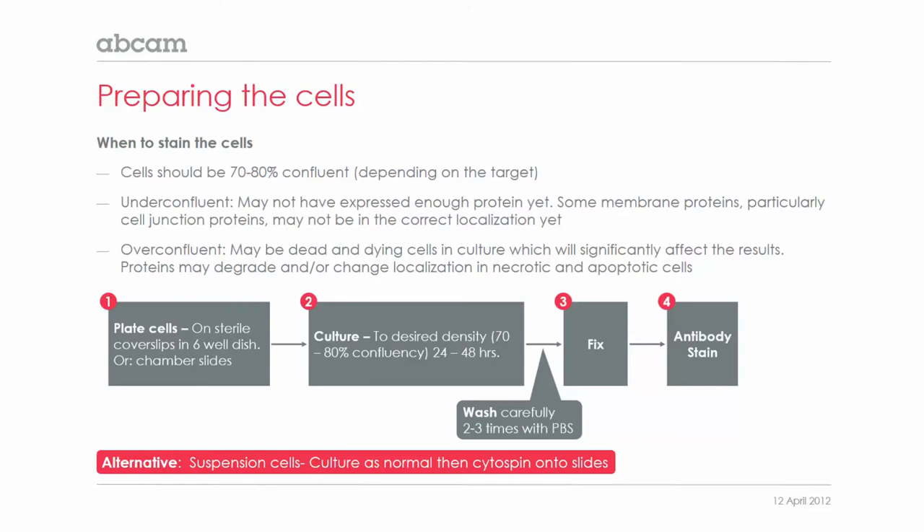You culture the cells to the desired density, usually about 70% to 80% confluence, which typically takes about 24 to 48 hours. You would then wash the cells carefully two or three times with PBS, and then fix the cells and go on to your antibody staining.